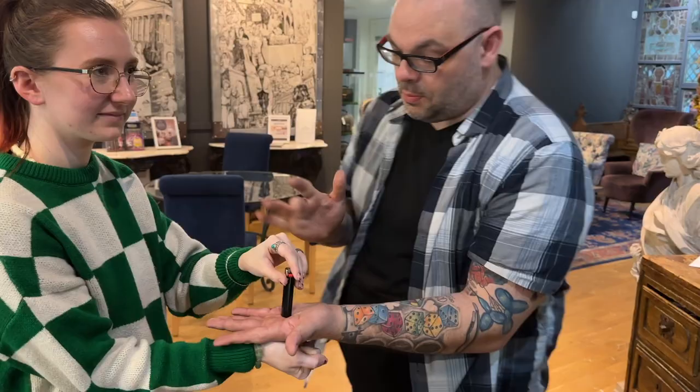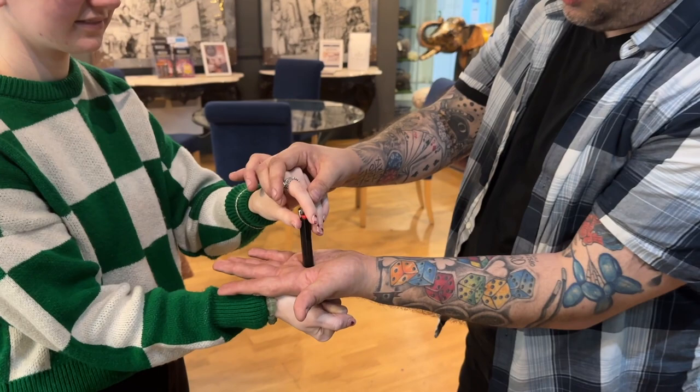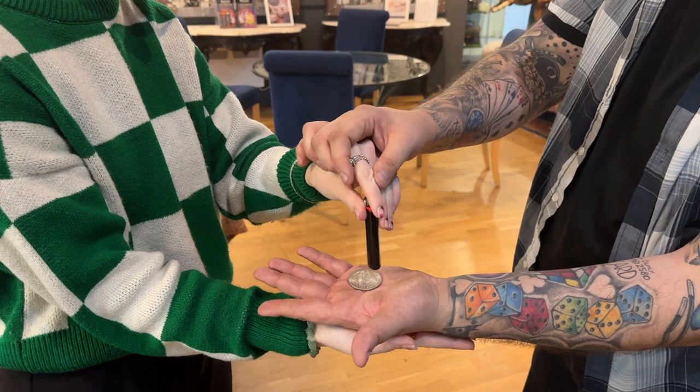Hold tightly. One. Are you ready? Two. Three. And right there — through the hands. Show the hands empty. That's the hand, that's the coin, that's the lighter. I know — it's crazy, right?